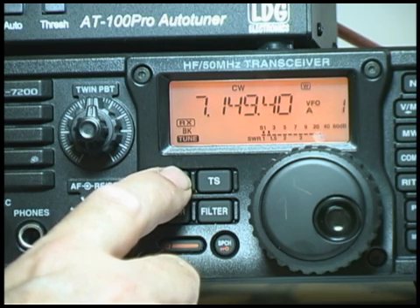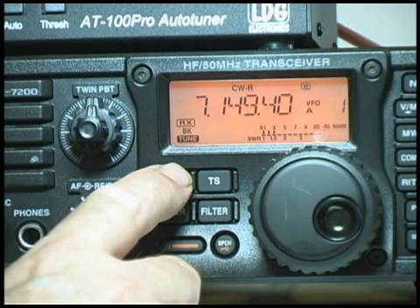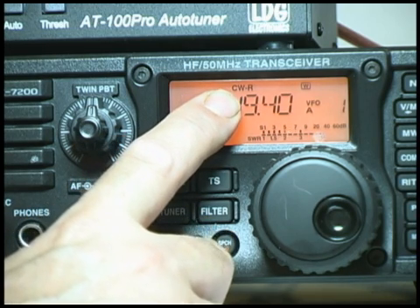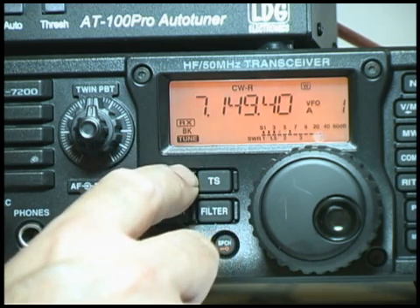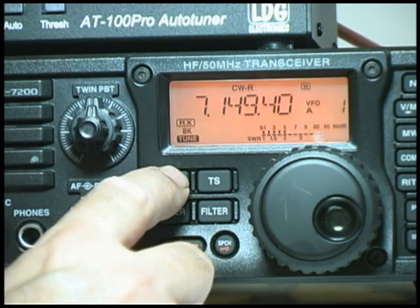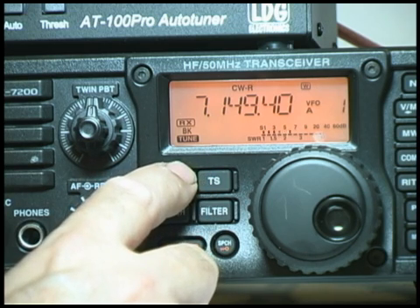In CW mode it has a similar function. You press and hold and it goes to what's called CWR. CWR is the opposite sideband. Normally CW is receiving lower sideband according to the manual. In CWR it's listening on upper sideband. So you have lower sideband, upper sideband, and CW mode.